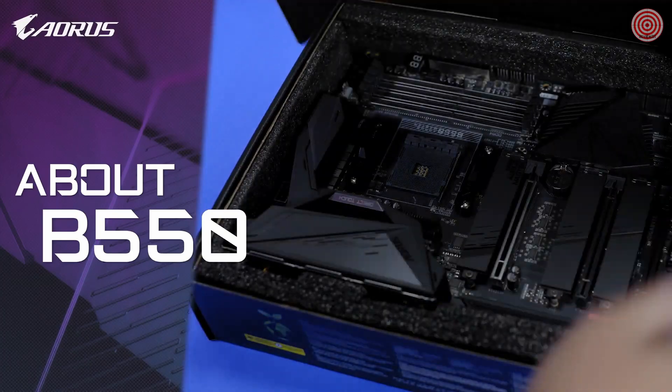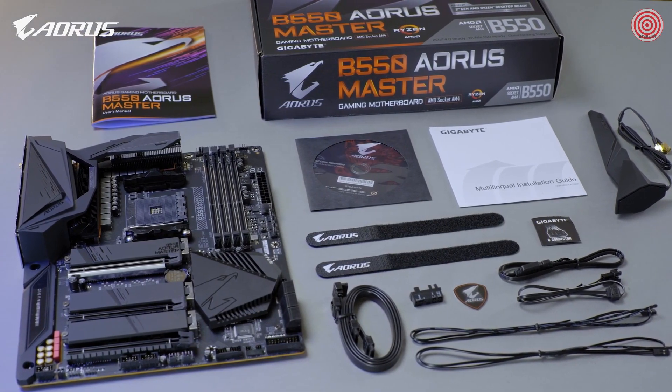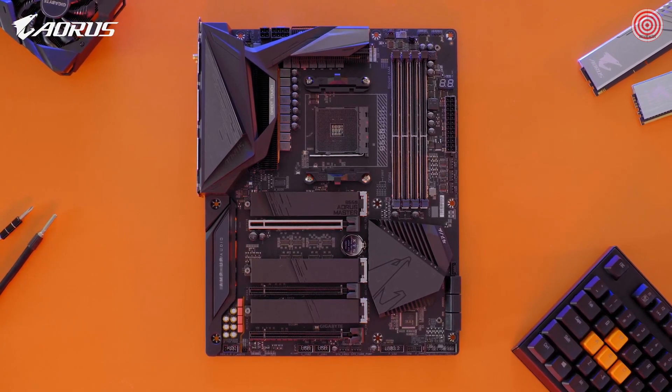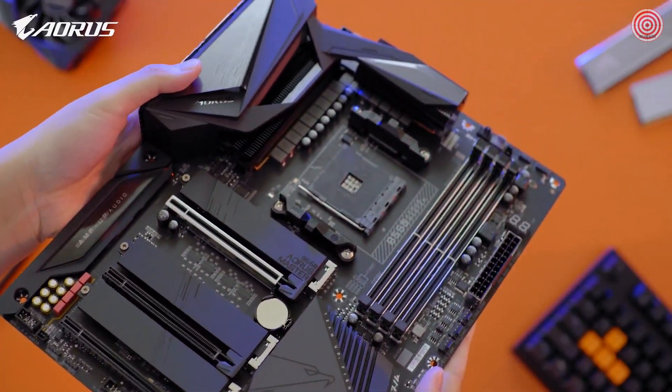First, some basic info about B550. It's a new mid-range chipset which is compatible with the latest Ryzen 3000 series processors — and something I cannot tell you at this moment. B550 is an important chipset because it makes PCIe Gen 4 affordable.